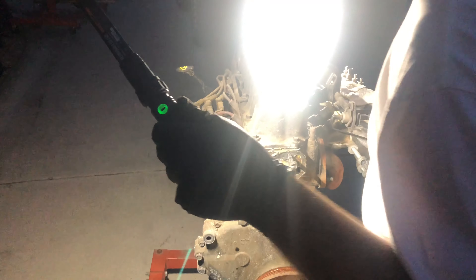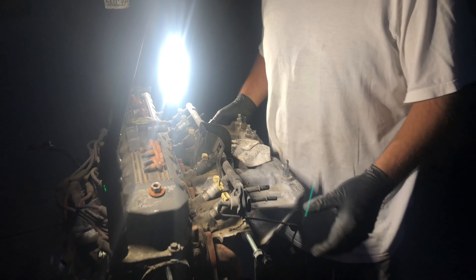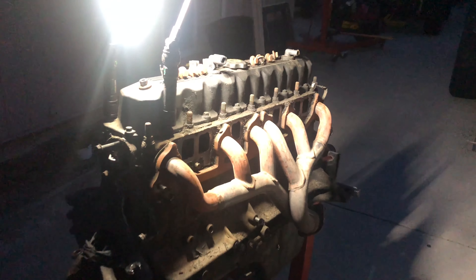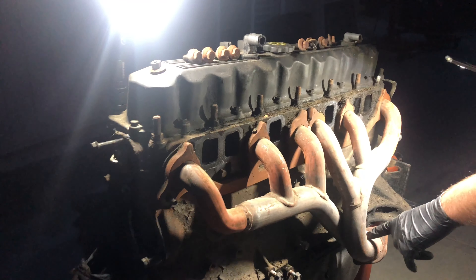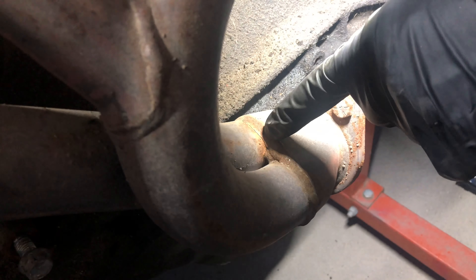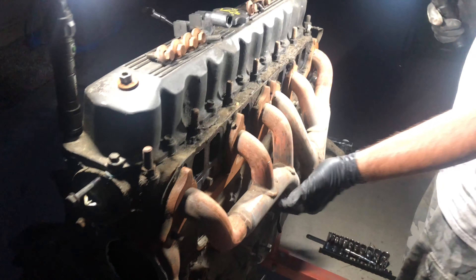We got all the bolts off, got the alternator and all the brackets off, so it's nice and clean. Now we're going to pull the intake and exhaust off, cover the ports, and then pressure wash. We also have a four-liter header with the notorious crack — where they all crack right there. That's not good, but it's okay, we've got another one.